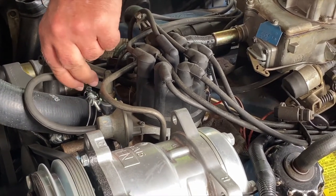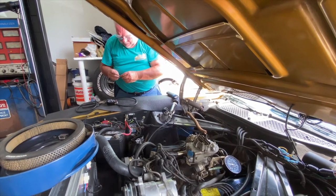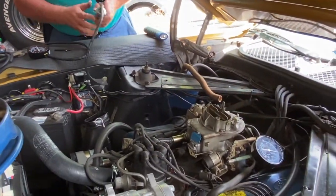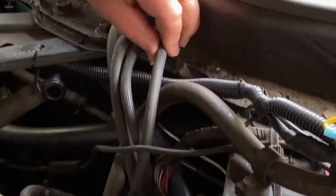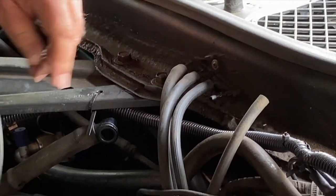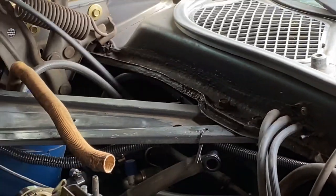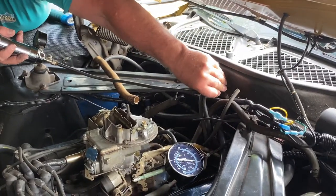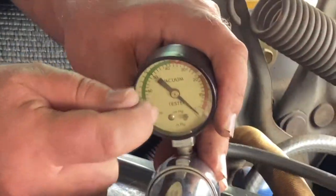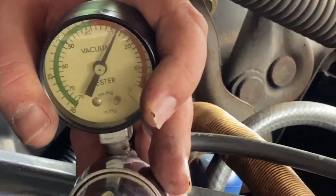First I'll hook this back up the way it had been. Then I'm going to connect to the ported vacuum side of this T.